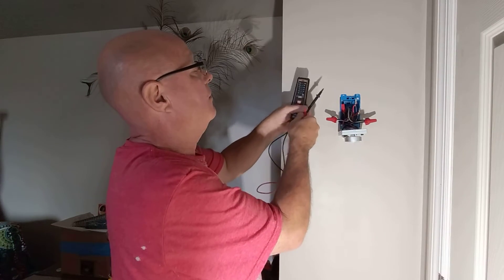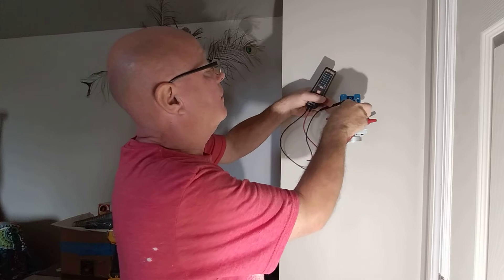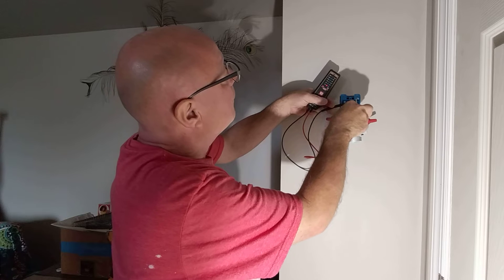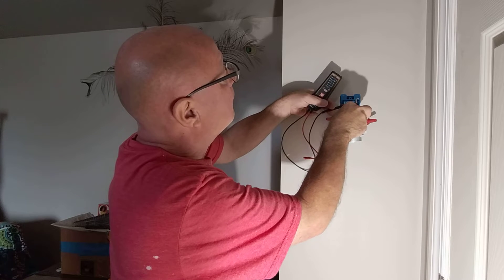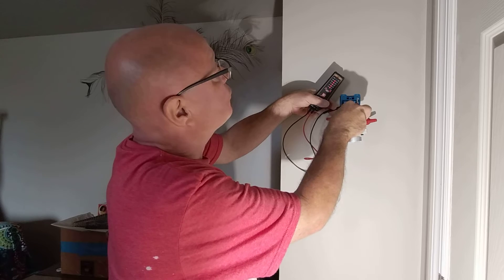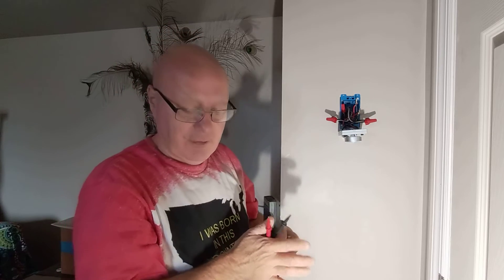This is the only thermostat in here. 12 volt... oh there it is — 240. Okay, so let's go shut that breaker off.